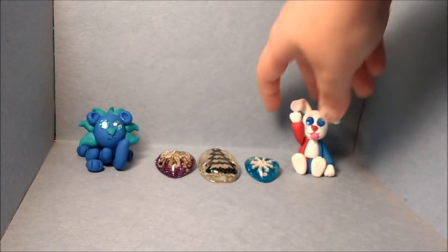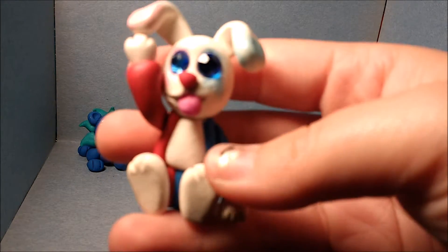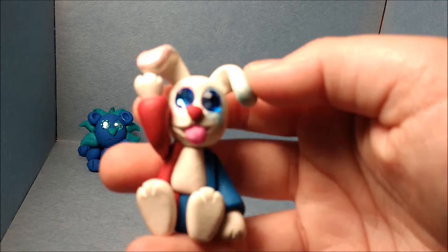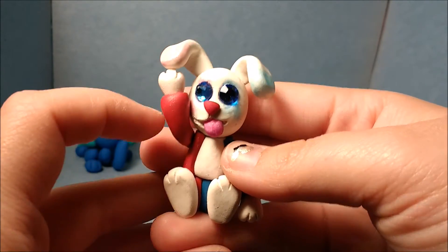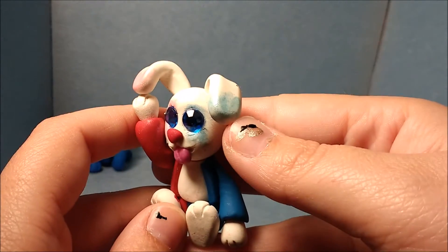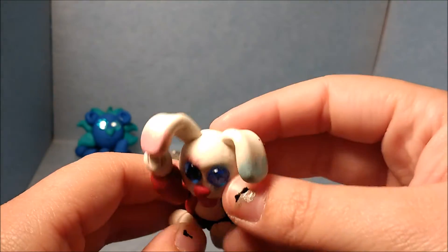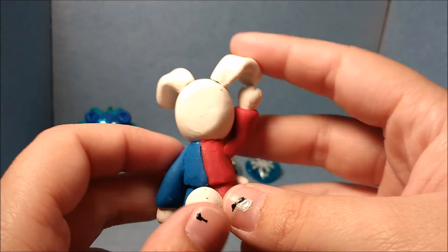I'll be making probably all these into keychains. Next, here are my polymer clay charms. This is my Harley Quinn inspired bunny from the new Suicide Squad version of Harley Quinn. Just like in the movie she sticks her tongue out a lot, so I decided to stick his tongue out too. Her eyes are brushed with mica powder just like Harley Quinn's makeup in the movie.